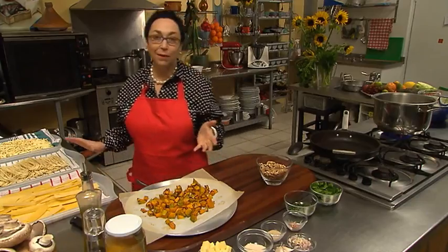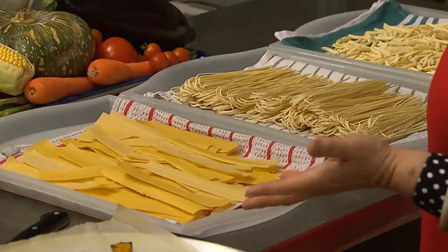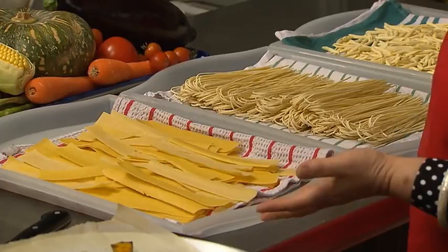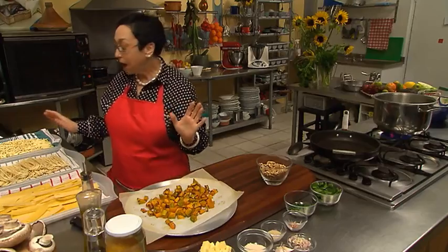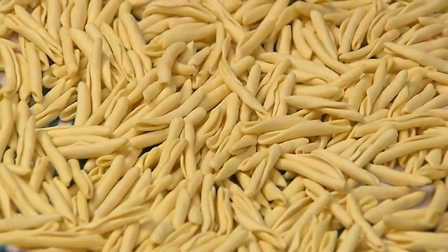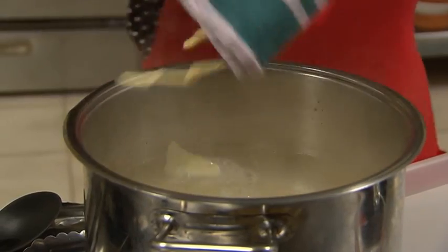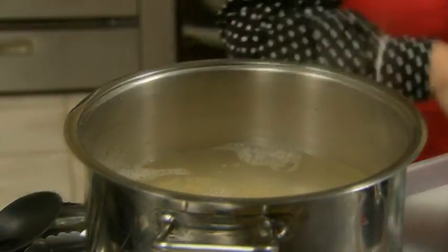I've got some chopped up parsley. Now for the pasta — I'm lucky because today I've got some homemade pasta, but don't stress if you've got dried pasta from the supermarket, use that. This recipe is so adaptable. I'm going to use some homemade fusilli because that's my family's favorite.